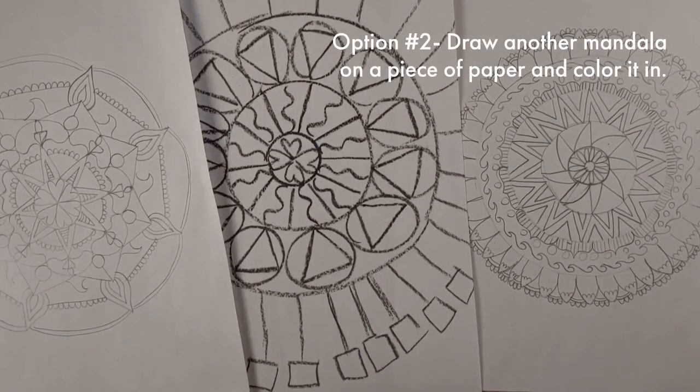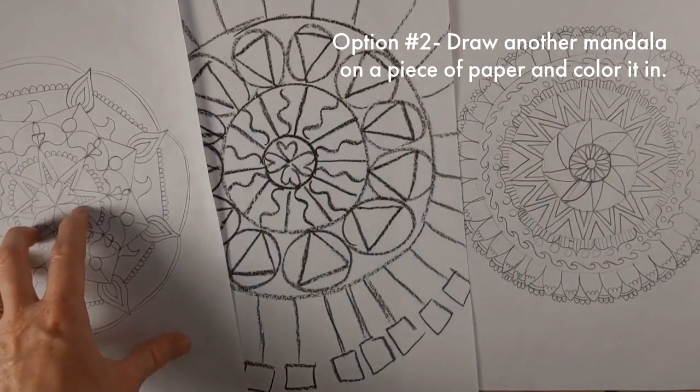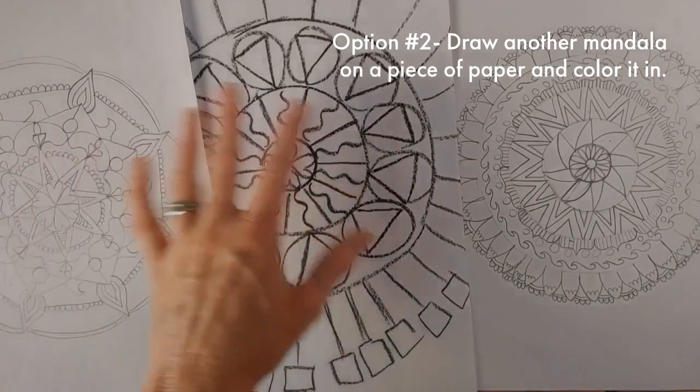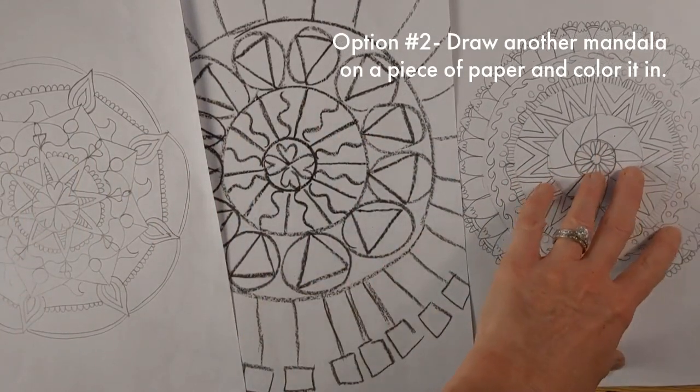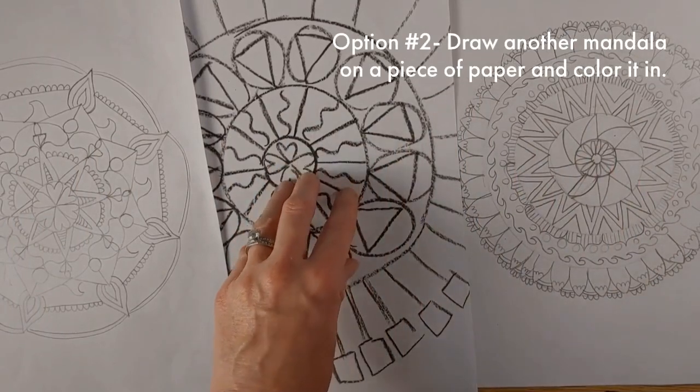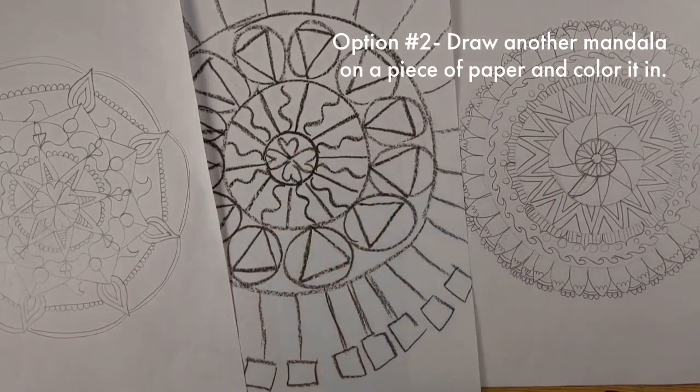Your second option is to draw another mandala on a piece of paper and color it in, thinking about color schemes. The reason I have these different ones here is that everyone's on a different level. Some of you might be drawing a little bit more like this, and some of you might be drawing a little bit more like this based on your grade level, but that's okay.